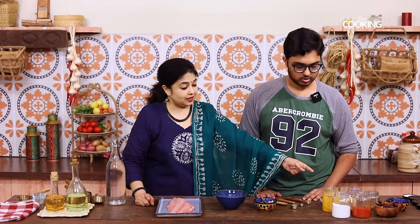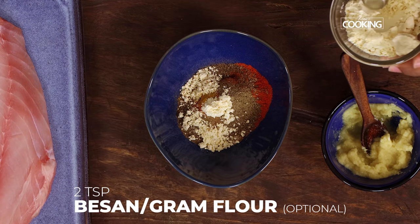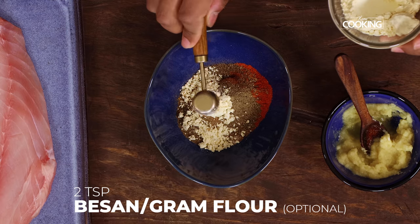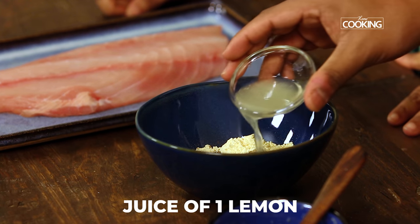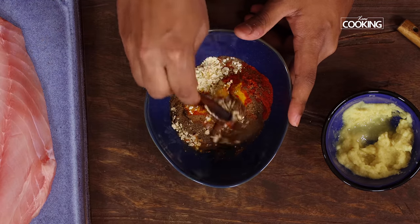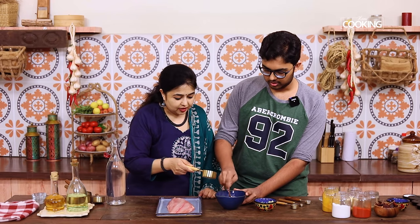We also have besan, that is gram flour — this is optional, add about 2 teaspoons. What happens is when you marinate the fish with the masala, it actually sticks well and when you fry it, it really holds the masala in place. And the juice of 1 small lemon. So we have pretty much everything in there — we're just going to mix this. If you need a little bit of water, you can add a little — you can see it's very thick.